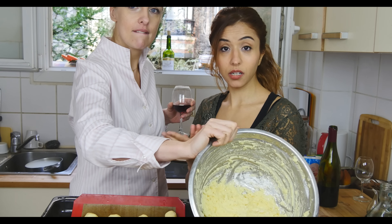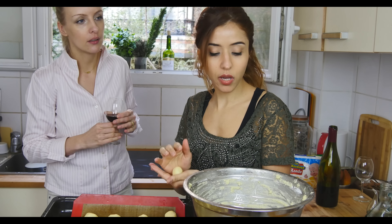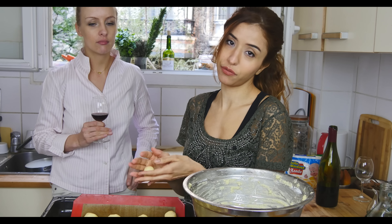The good thing about this dough is that if you don't want to bake everything at once, you can always make your little cheese balls, freeze them, and bake later. It's going to be just as good as if you bake it now.